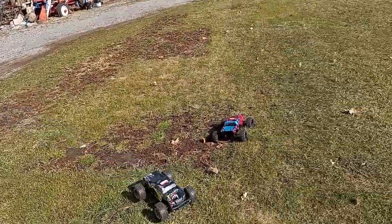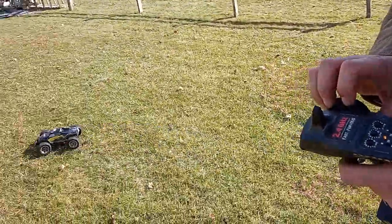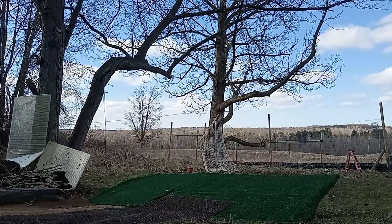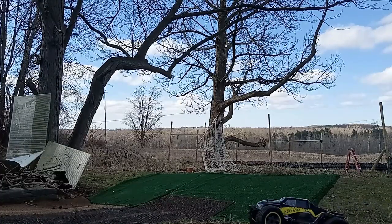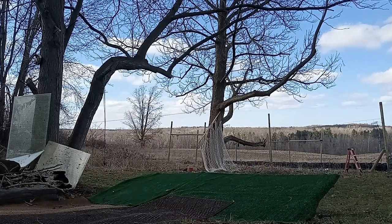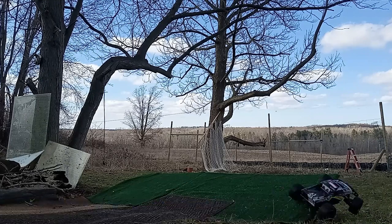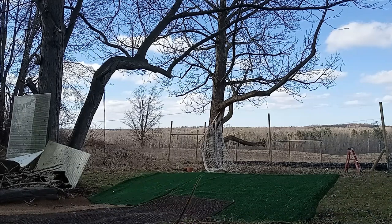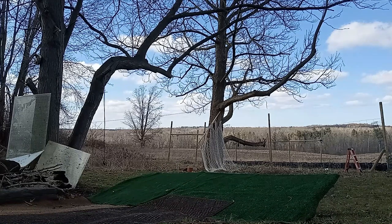And they're monster trucks — they're meant to bash, not to go fast. This one bounces. Well, you got your shocks are a little soft.